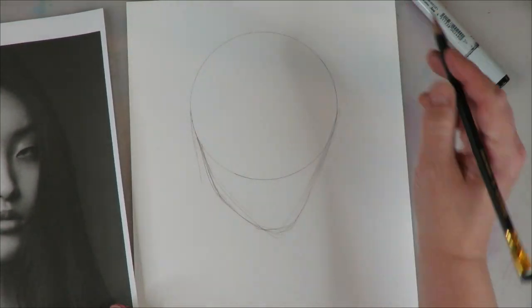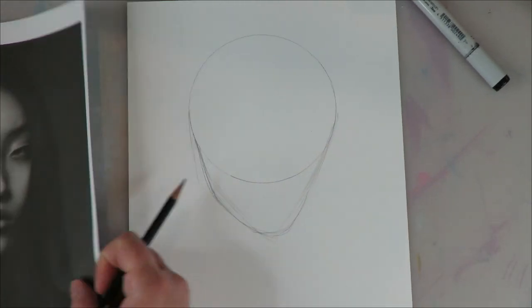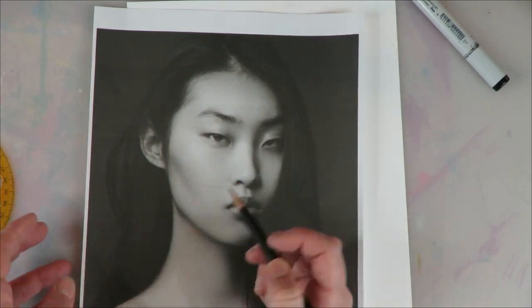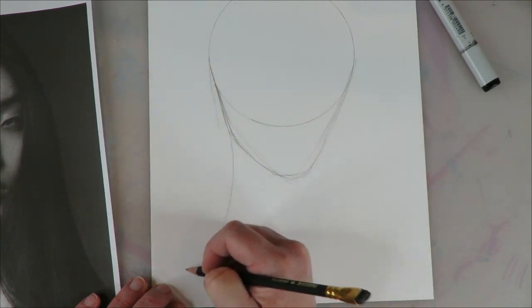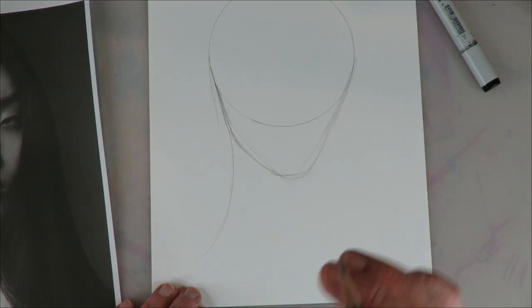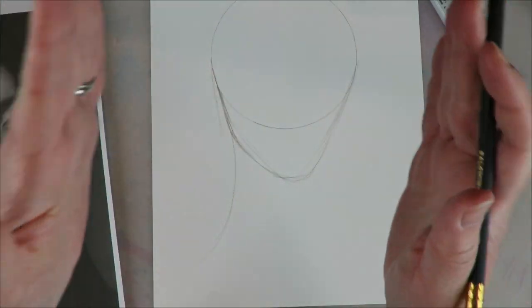As always, pause the video as much as you need to draw along with me. It's the beauty of YouTube — we can pause as much as we want, rewind, fast forward. So out of that same side and jaw sweeping down is the back of the neck. It's just a real beautiful, graceful, continuous line.